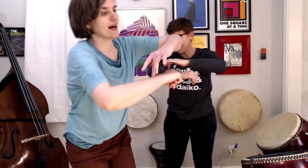Ready? Zoom, zoom, zoom, we're going to the moon. Zoom, zoom, zoom, we're going to the moon. If you'd like to take a trip, climb aboard my rocket ship. Zoom, zoom, zoom, we're going to the moon. Reach. Zoom, zoom, zoom, we're going to the moon. If you'd like to take a trip, climb aboard my rocket ship. Zoom, zoom, zoom, we're going to the moon. Big arm circles!